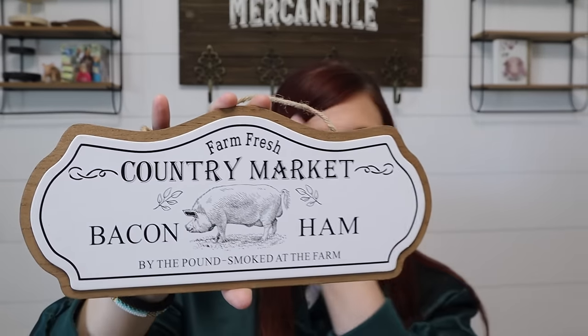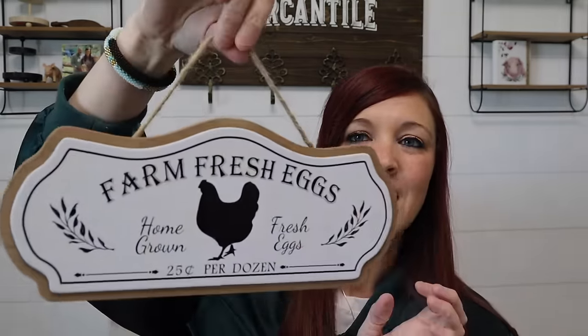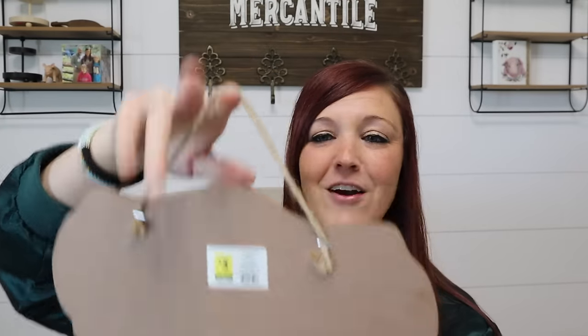If you guys have not watched my thrifted videos, I do always throw Dollar Tree and Dollar General items into them, so make sure you check them out because it's budget friendly. These are $3 from Dollar General. I've used the pig one and also a cow one, but I picked up another pig one. At this other Dollar General they had a chicken — that's my favorite hands down. It says 'farm fresh eggs, homegrown.' These little signs are three bucks and you just cut the little hanger off the back and use them for whatever you want.